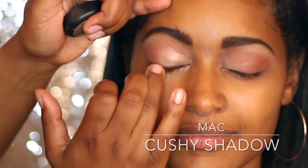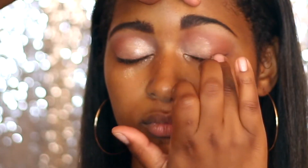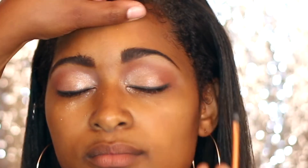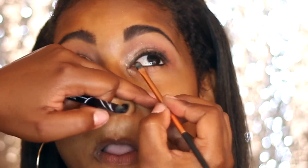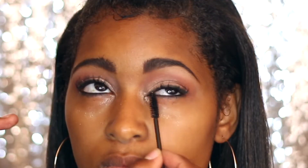Now I'm going in with my finger and the MAC Cushy Shadow — it's a creamy, shimmer-type shadow that's really easy to apply with your finger. It kind of reminds you of ColourPop eyeshadows except you get more product. Just put that all over the eye. Then I'm going in with a Real Techniques small brush from Amazon — the Core Collection, the smallest one — and brushing the LA Girl gel liner on the top and bottom. I don't want a harsh line; this is a gel liner in pencil form, so I didn't want to use Black Track fluid line. Then just any type of mascara, and you can stop there or add lashes.